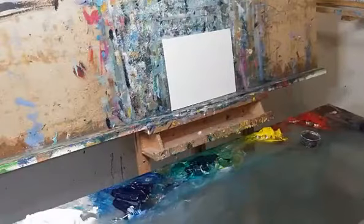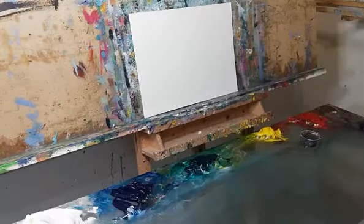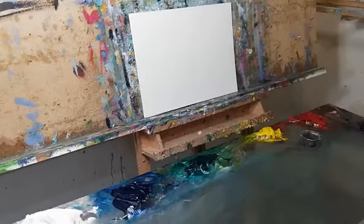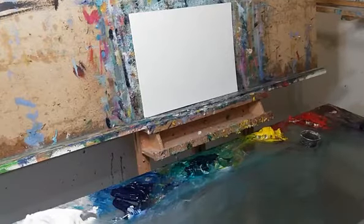Hey, how's it going everybody, this is Jose Trujillo going live. Let me change that canvas board for something else — something a little larger. This is an 11 by 14 inches rather than the little 8 by 10.